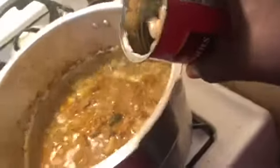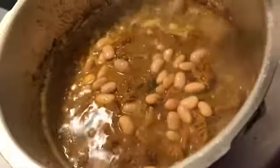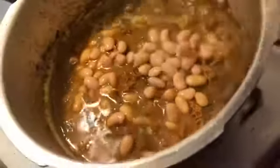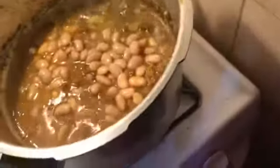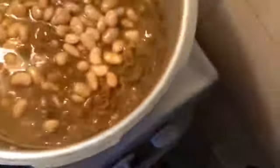This is the butter bean — I just poured the excess water off it and I'm adding it to my tripe. I'm going to let this cook for about three to five minutes because my meat is already cooked.